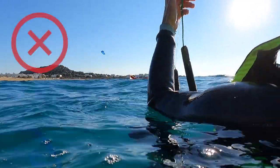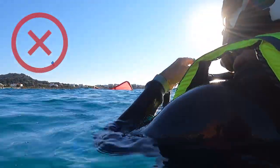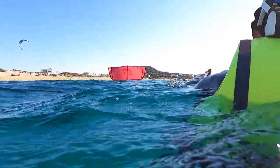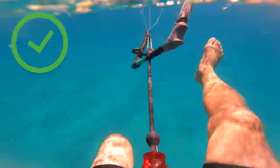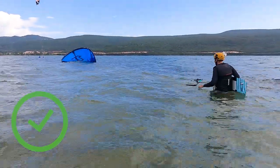In this situation it is definitely not helpful to pull the bar or the back lines to relaunch your kite. First we have to turn the kite on its front tube. We definitely want to let go of the bar and strongly swim upwind. If you are in shallow water, just walk upwind. This will create tension on the front lines which are connected on the front tube.